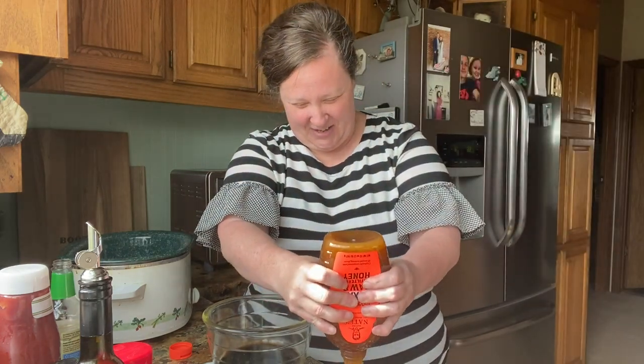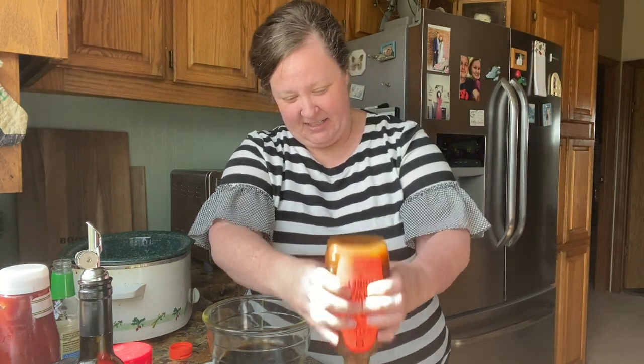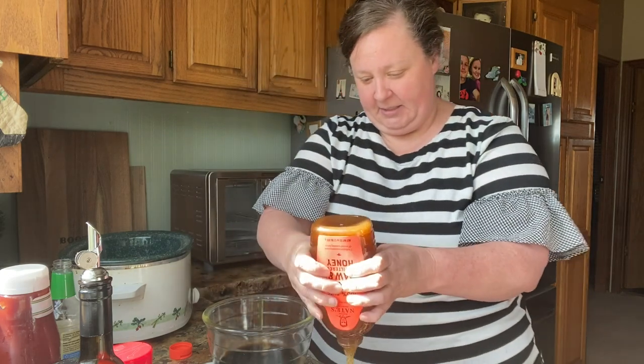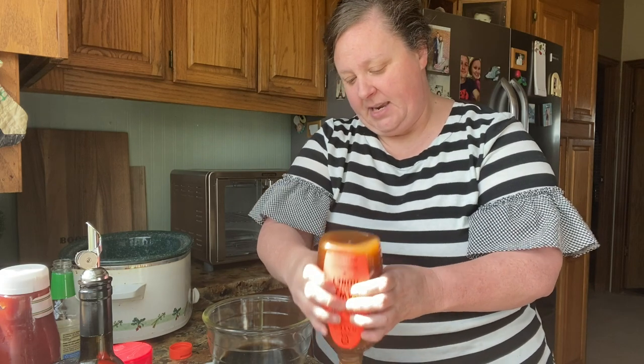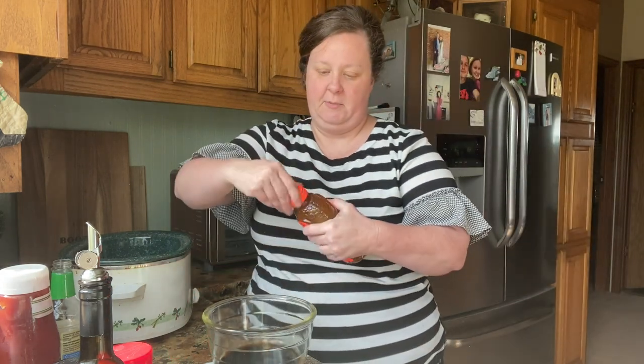Granny's here with me. We're fixing to go run around again and I'm sticking this in the crock pot before we go. We've got a whole cup of honey. If you like sweet and spicy stuff — kind of like a sweet spicy sauce — this is what it's gonna be.